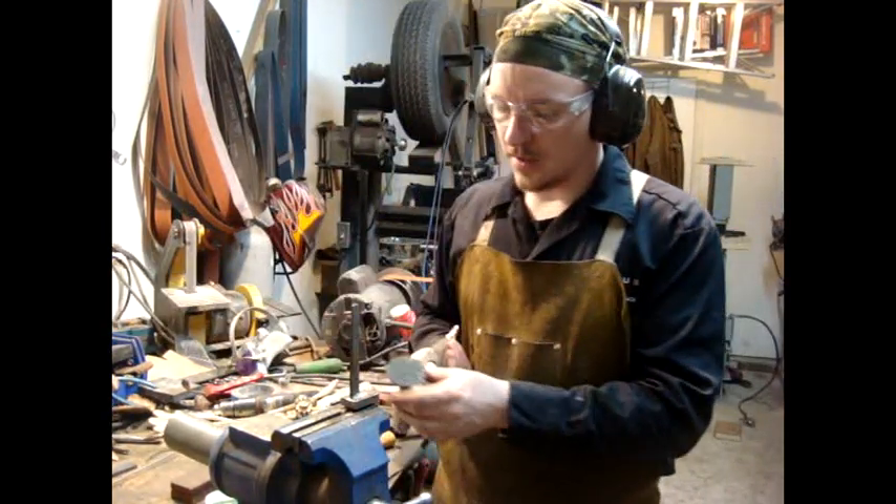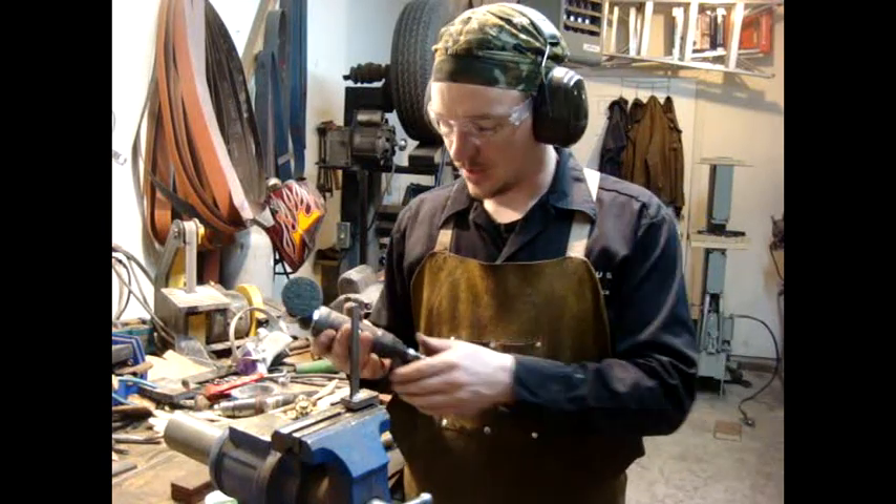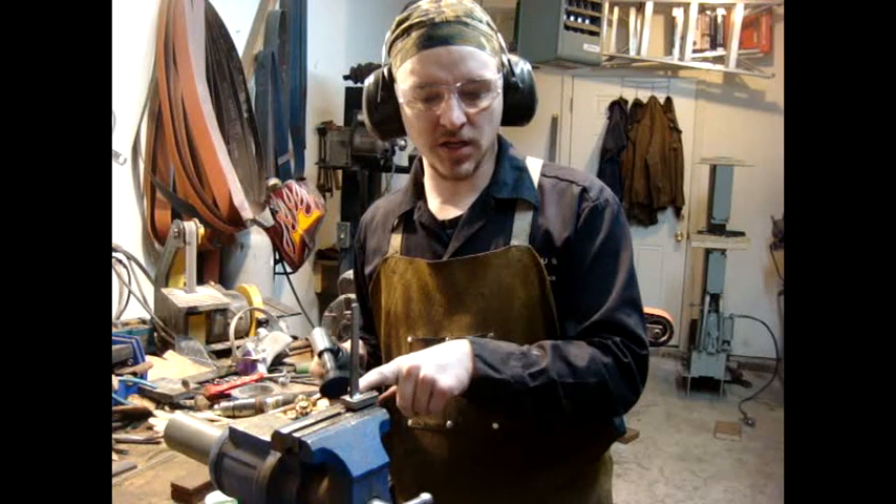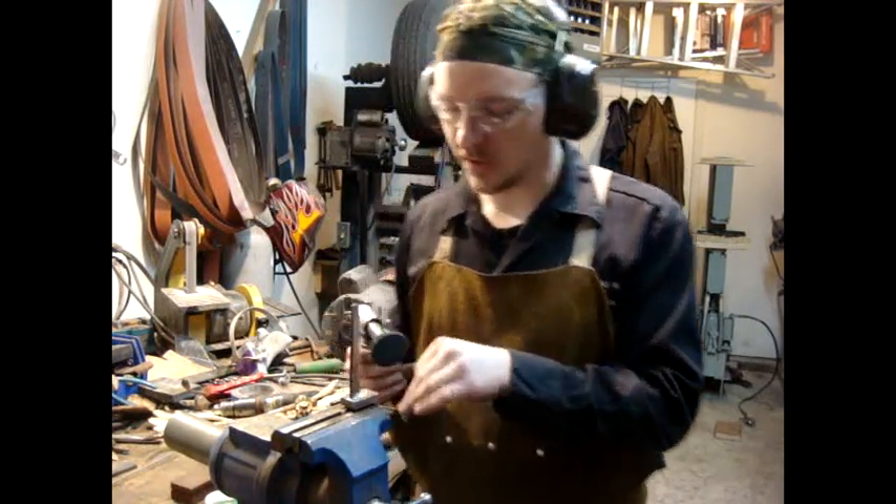Now I'm going to take my 3M Scotch-Brite wheel on my angle die grinder and just clean this up so it has a nice clean surface for the glue to adhere on.